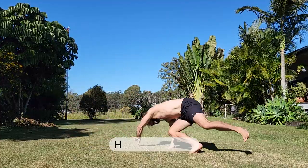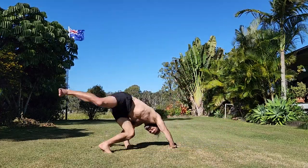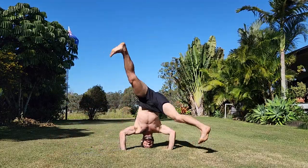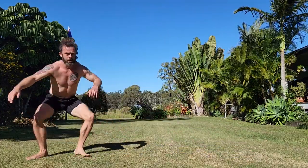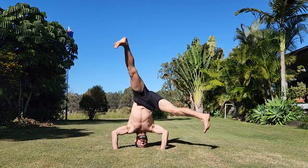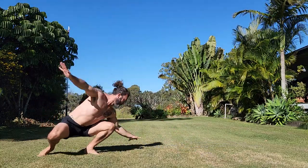Next I did some head cartwheels. From the low squat I entered the cartwheel with my head down for support, taking most of the weight through my arms and shoulders. I'd never done this before but it had a really nice symmetry to it. It felt like you could really slow this one down and control it. When the legs were nice and straight, it felt really nice to just flow through the positions from side to side.